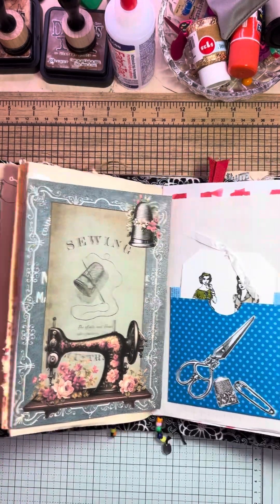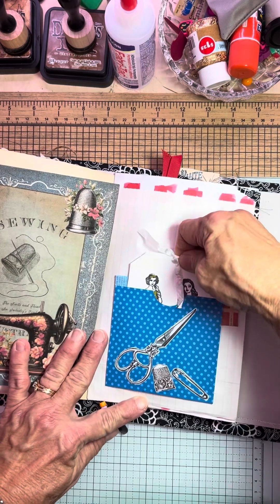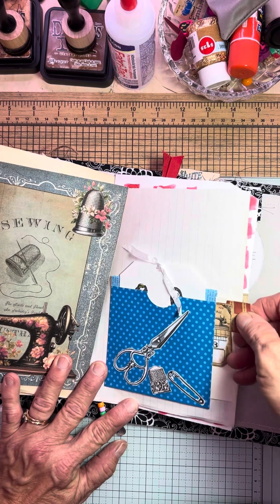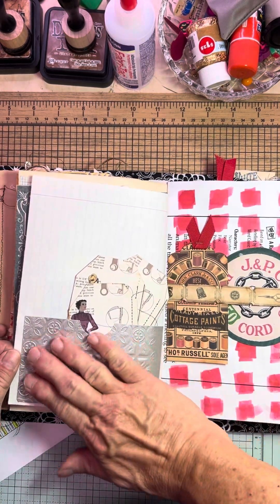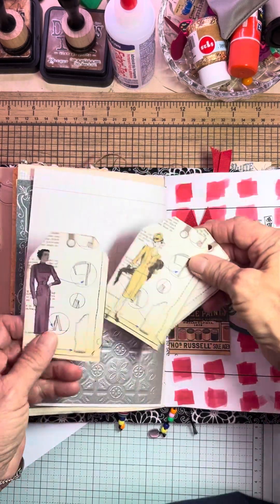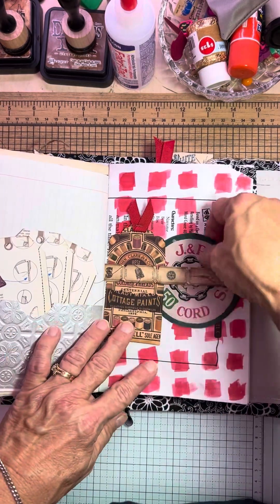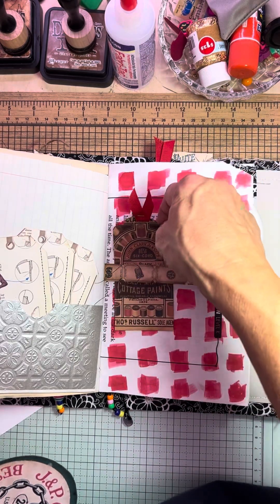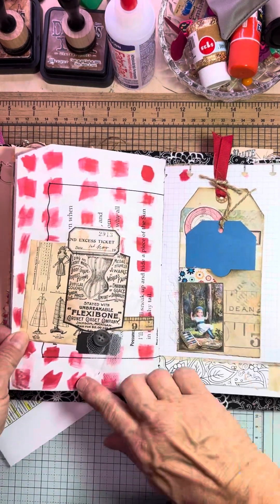Look at that tip out — how cute is that? All that journaling space. Here's another pocket with some ladies. I didn't distress all of it or ink all of it because some of it I just didn't want to. And I made a little secret pocket, but I left it poking out because I figured nobody would look — like that other pocket. Here's a cute embossed silver paper and some more tags. Here's another belly band, and I actually painted this one with paint because I was so looking forward to painting. There's some ephemera and some more with some tulle.